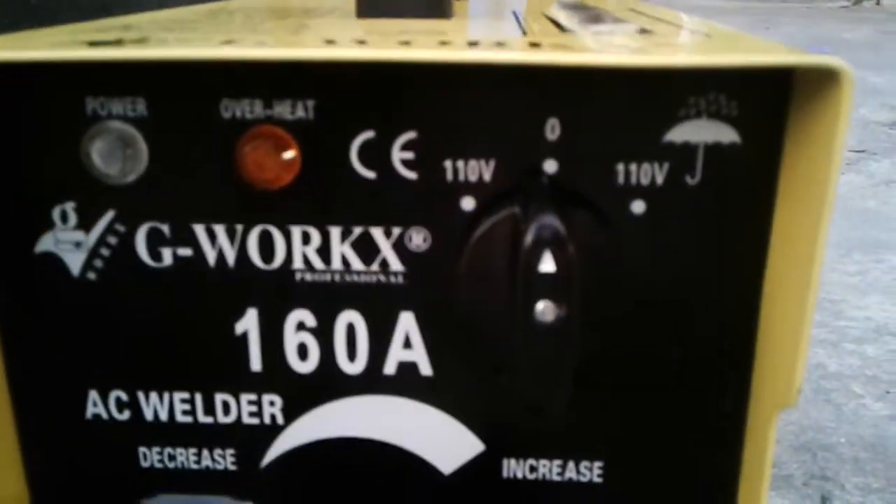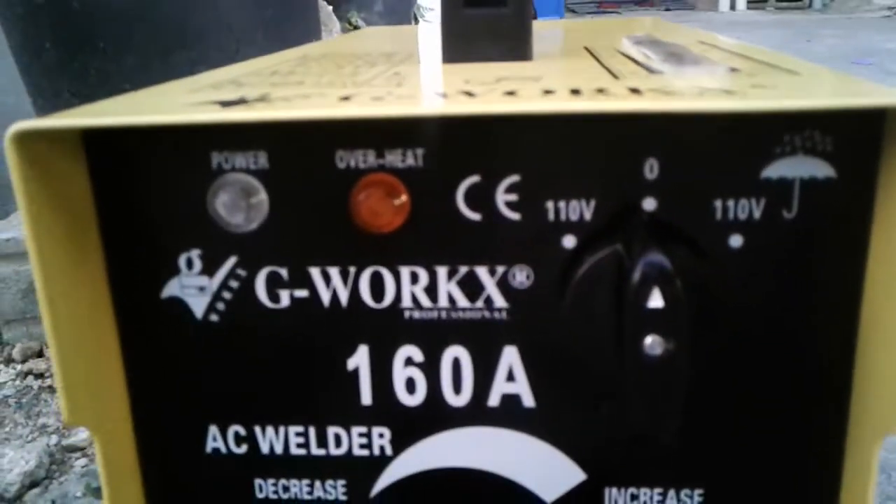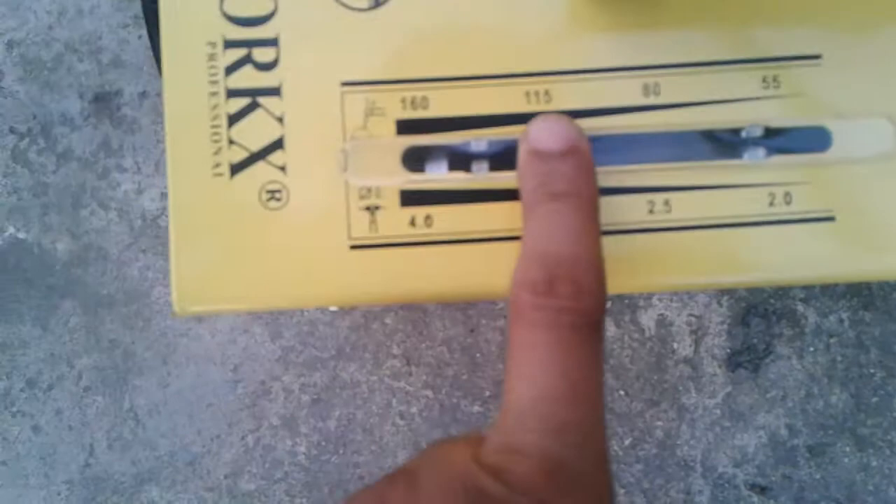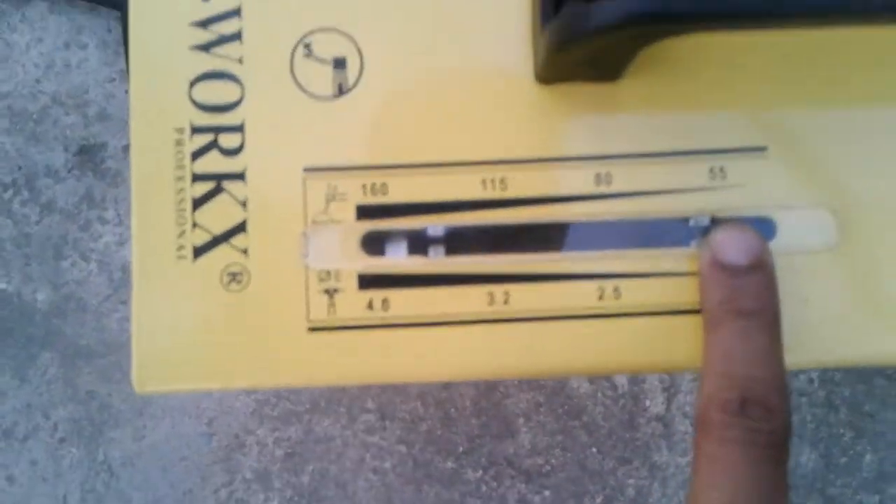I'm here with the portable welder, 160 amps. Underneath here you will see on both sides 110 volts, your power and your overload. This is your dial to decrease and increase your amperage. Here you will see the amperage switch: 160, 115, 90, and 55. You're using a regular 110 cable plug-in to a 30-amp breaker. Your exhaust fan is in the back here for the machine.